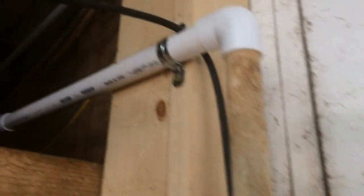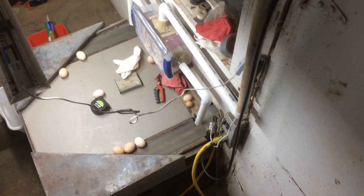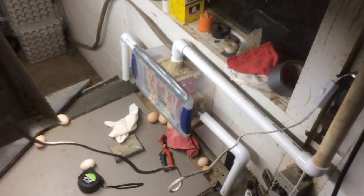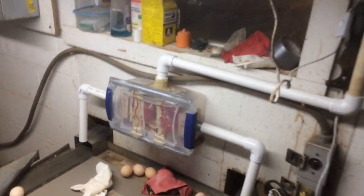This is version one of the vacuum system, and I'm going to call it the prototype, because there needs to be a few big improvements. When my dad first saw the system, the first thing he said was the pipes need to be bigger. Right now I'm using 1 inch PVC; he said to use 2 inch at least, and I don't mind the idea. I will try that.